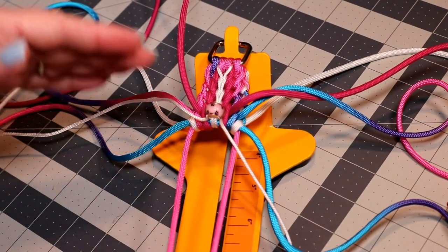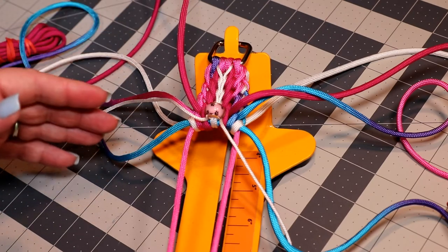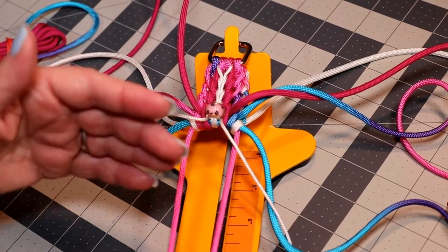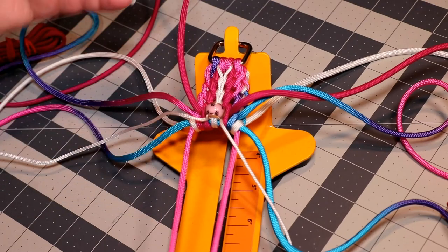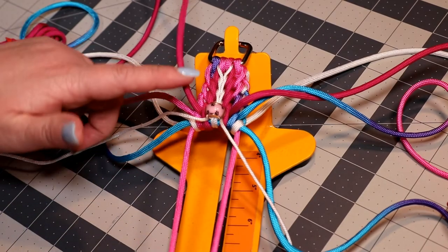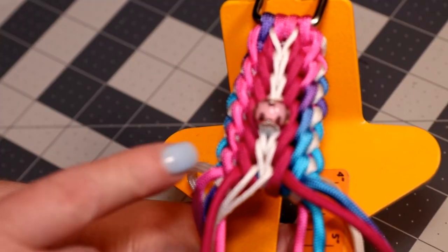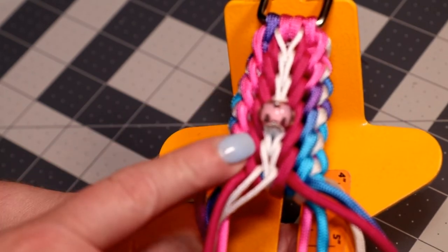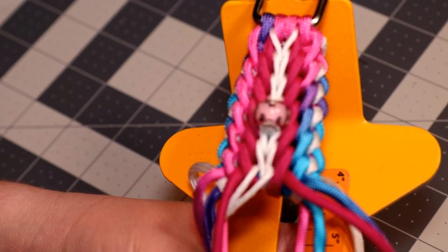Once you have that tightened, just continue doing that same weave until you get to the spot where you want to put your next bead on. Put it on the same way and keep going down the collar. I'll do a couple quickly so you can see how the bead sits on the collar. After the bead is put on, I'm going to continue this weave all the way down to the end of the collar, then show you guys how I do my tie-off and what it looks like when it's completely done with the biothane on.